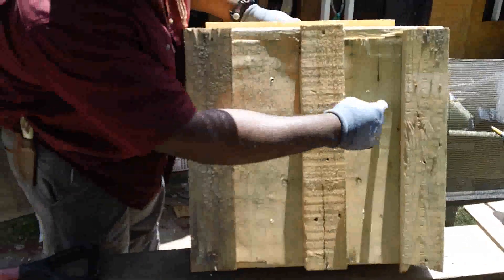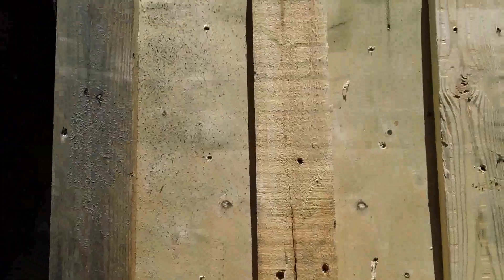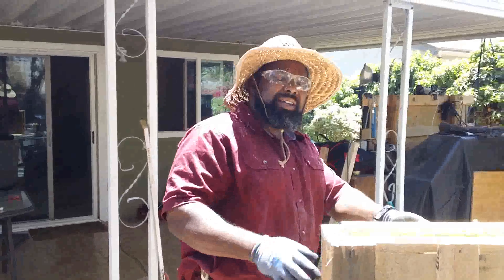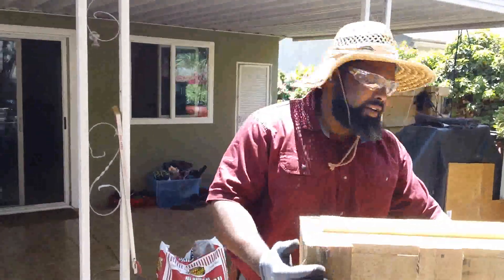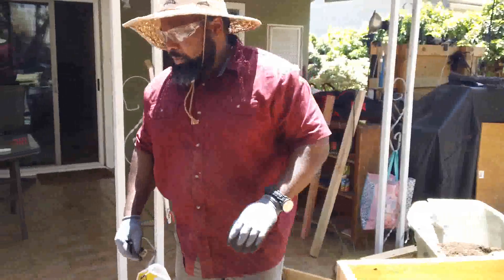I drilled holes for the drainage. You've got to make sure whenever you make a garden box there's drainage, otherwise the soil will get rotten, it'll start stinking, and all your plants will die. I just left Home Depot.